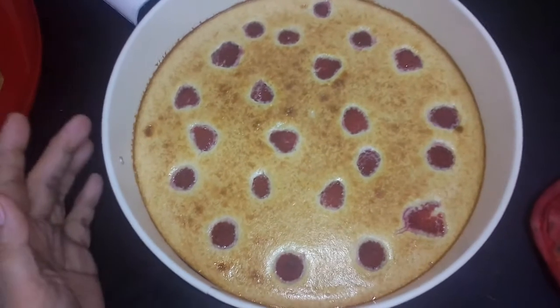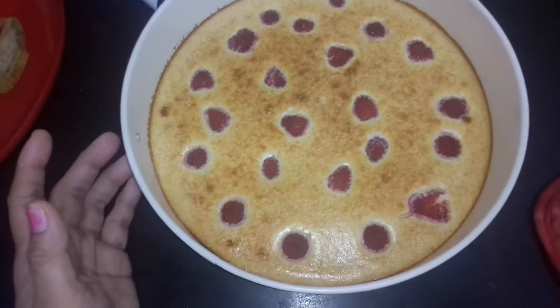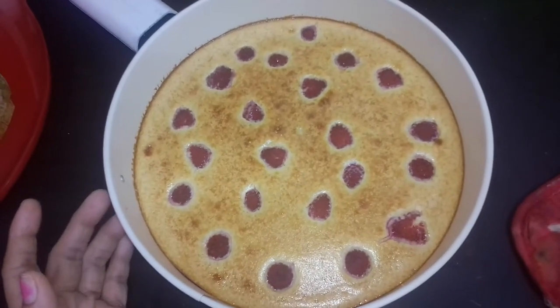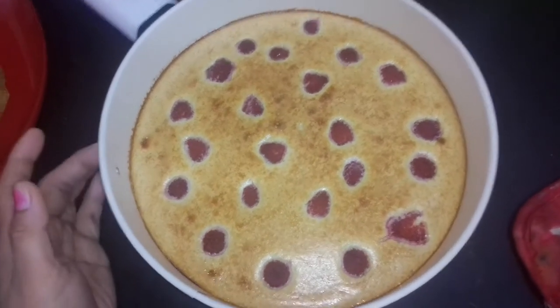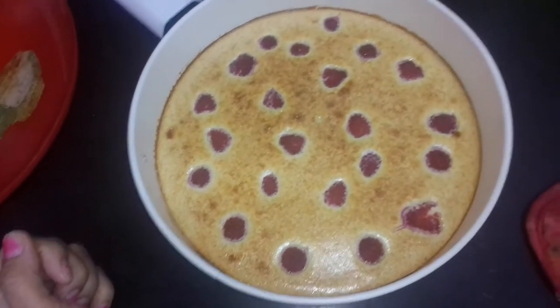Now, still hot. After it gets cold, I put it on the plates. This one is made for my Madame — very sweet. Sweet. Cheesecake.